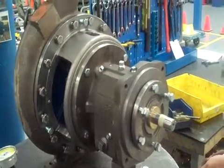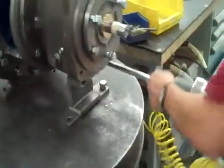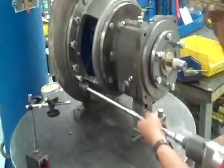I'll use the torque pattern. I like to start off at the bottom.